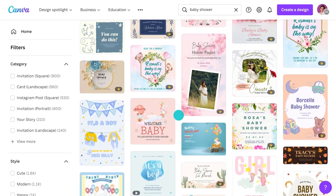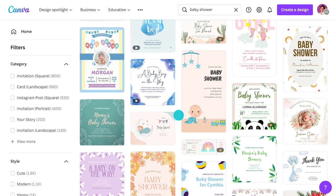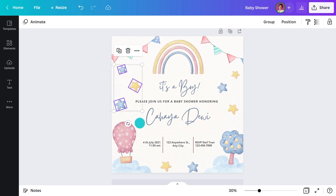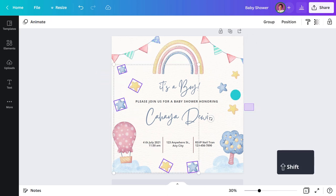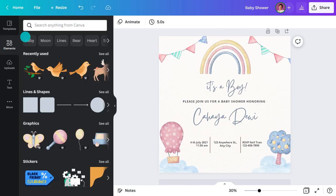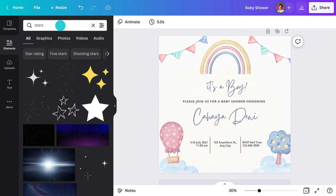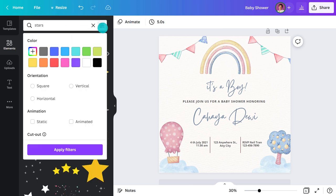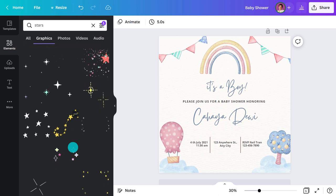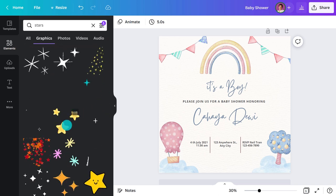Next up, let's look at how to make an animated invitation. When you scroll through templates you'll see there are lots of animated options already. But let's say you find a static design you prefer — let me show you how easy it is to add some movement. I'll start by replacing these stars. I'll head over here, type in 'star,' and apply the animated filter. I like this set of three, so I'll add it.